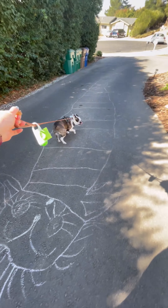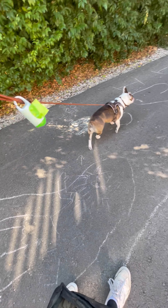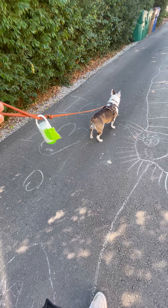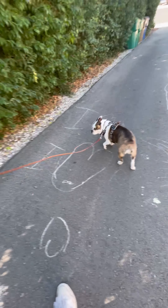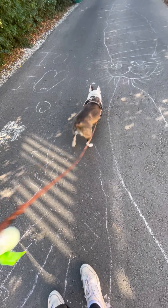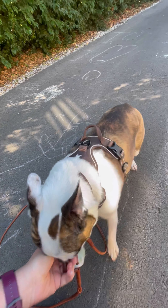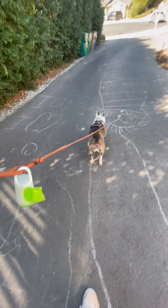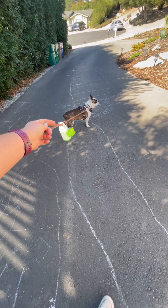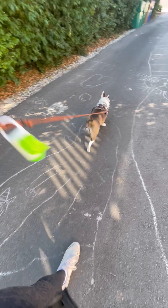Switching from a harness to a flat collar. We're going to do the same thing — start off nice and gentle, just here in the driveway. Make sure she understands first. We want to make sure she understands that it's the same conversation, just a slightly different sensation, because now it's her neck instead of around her chest that she's feeling the pressure.